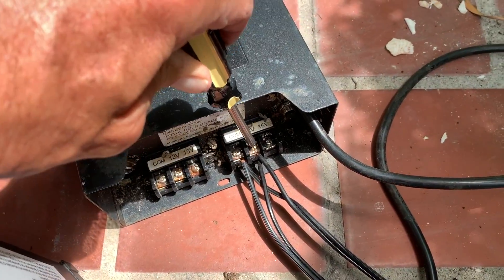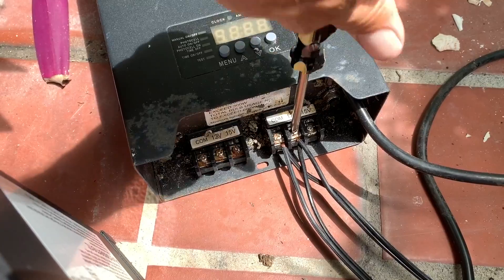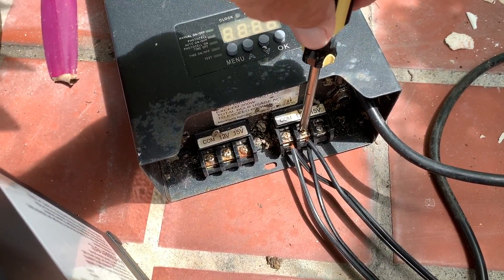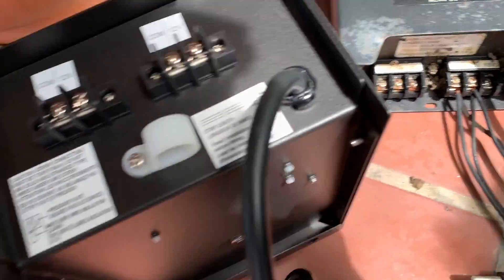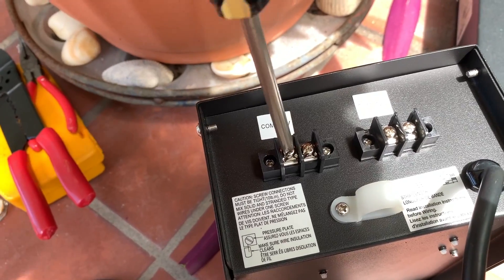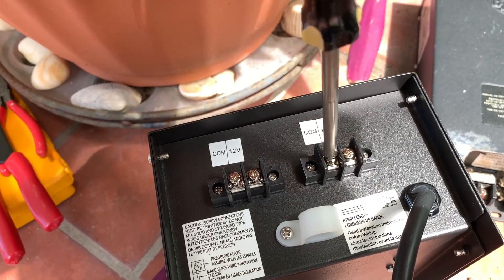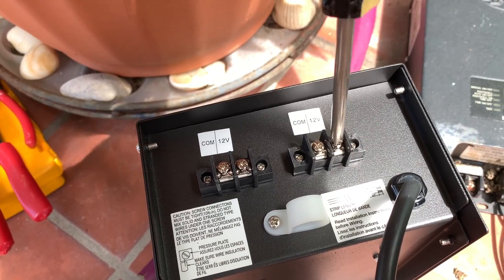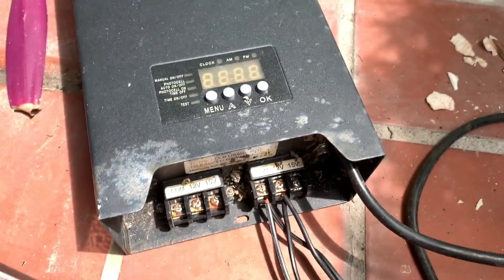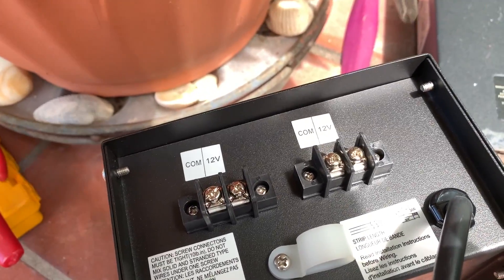So what I'm going to do is loosen this up — it should just loosen nice and easy. We want to keep our lines even. I'm going to do this back one first, loosen up all four of them. I'm going to use them all and shove the lines right in there. I'm going to take the COM lines first, which are on the side that says COM, and put them in the right-side screws. These right-side screws will be the COM lines.